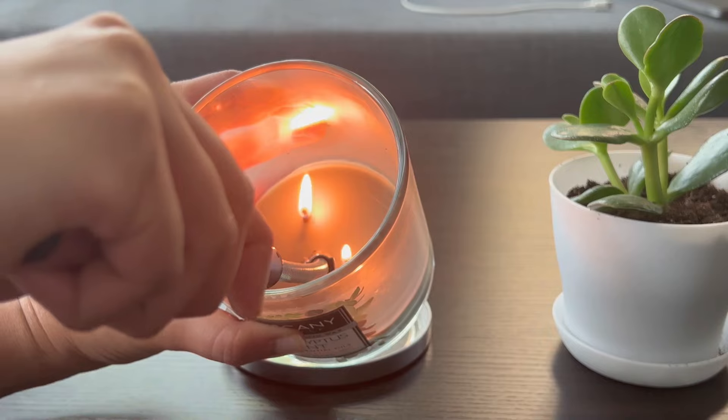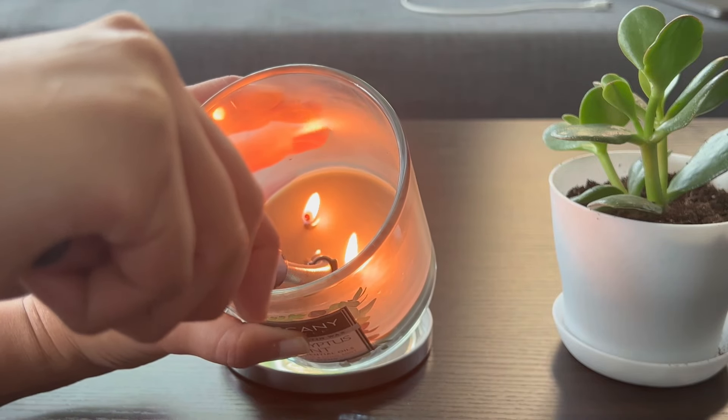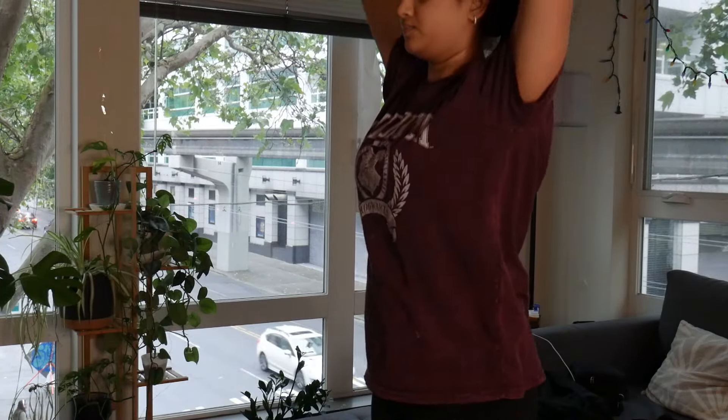I'm now getting ready to do my yoga session. I only do about a 20-minute yoga session, and sometimes I like to light up a candle — it calms me down and puts me in a better mood. So that's what I'm doing here. I use the Apple Fitness app for all of my yoga sessions.